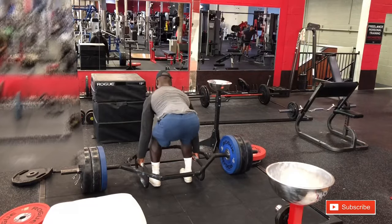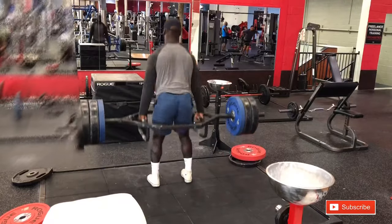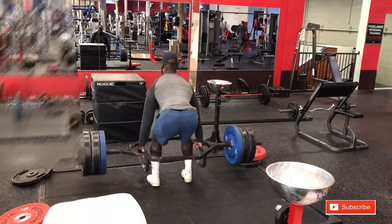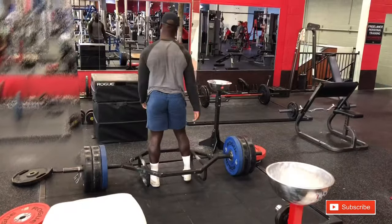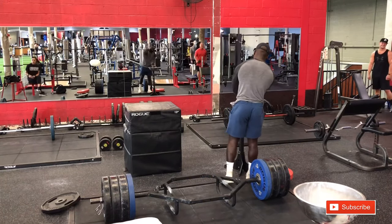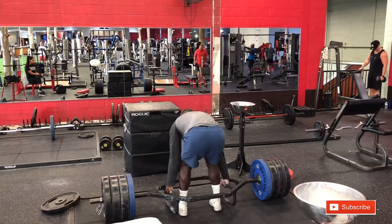I just did a warm-up set. So a few things to get into with the trap bar deadlift — it offers a few more benefits than the conventional deadlift that a lot of people tend to use. First things first, I feel as if it is much safer on your back. The traditional deadlift kind of allows people to get into bad form a little bit easier. With this, it allows you to get more of a hinge. You see me supersetting with box jumps — that's to work on my explosion after I already lifted some heavy weights.